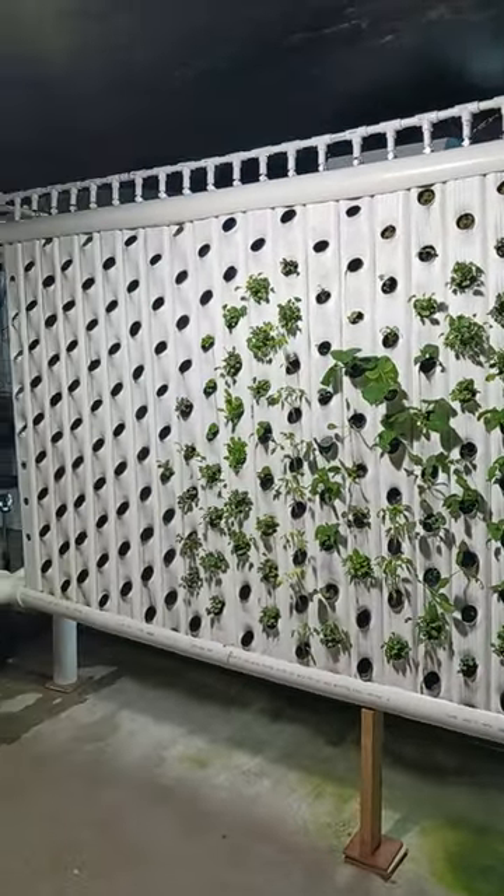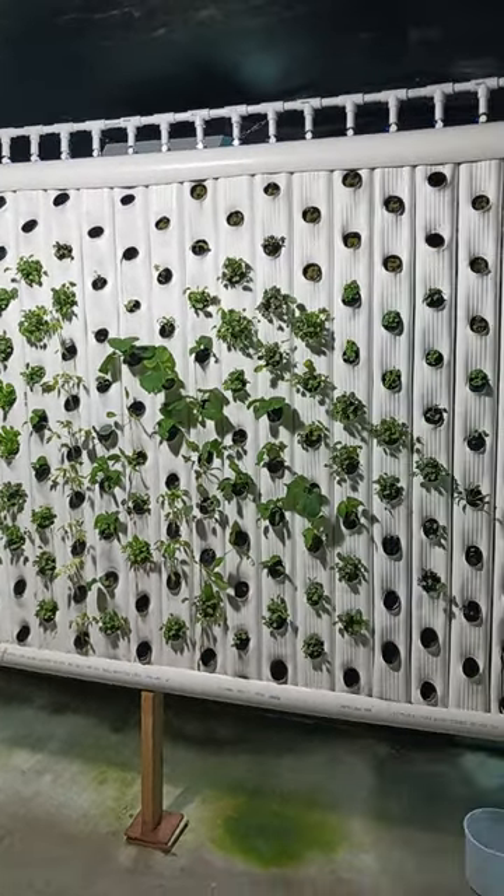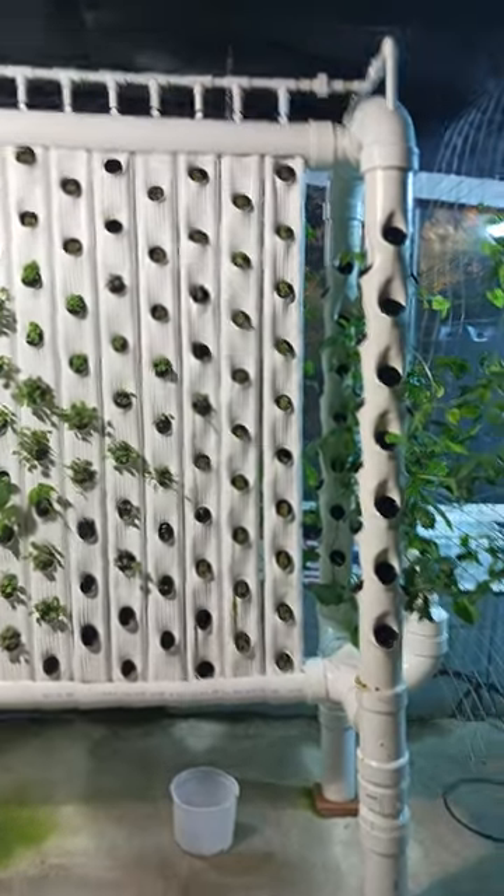This is quite expensive to build, I'll be honest. This was about $2,500 in PVC and downspout fittings and PVC valves. But it's well worth it for the food I'll get.